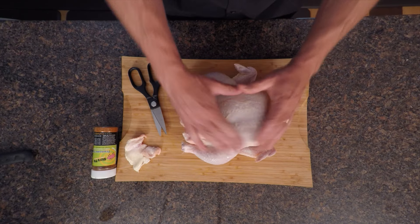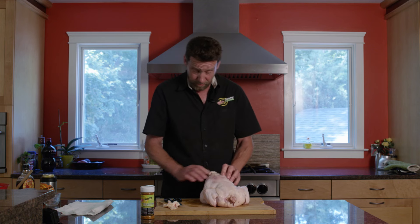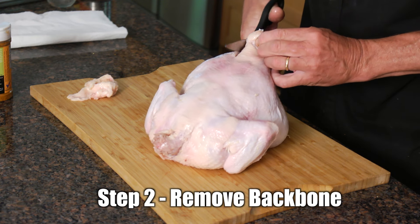So we've got the breast side here — this is where most of the meat on the chicken is. On the back side is the backbone. Basically what we want to do is remove this bone. I'll do it with a pair of kitchen shears, just going right along the backbone.